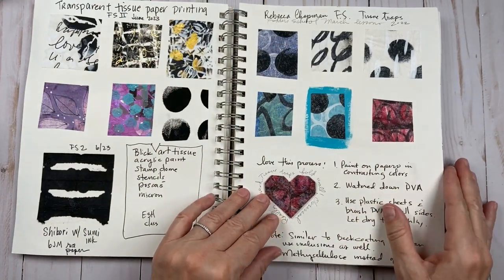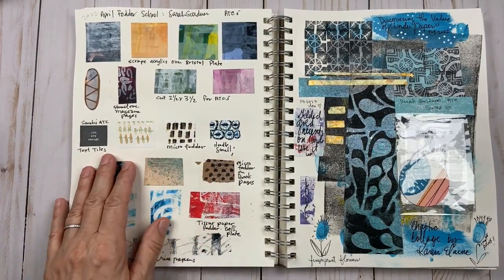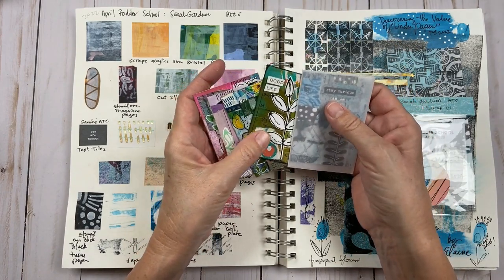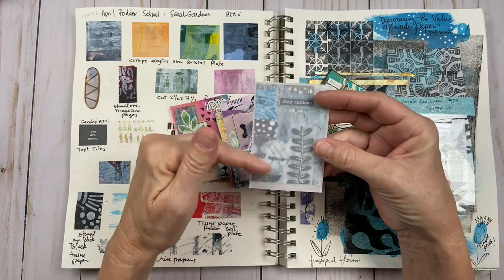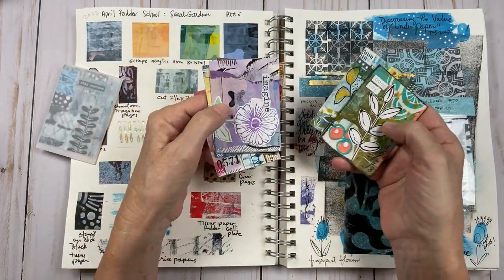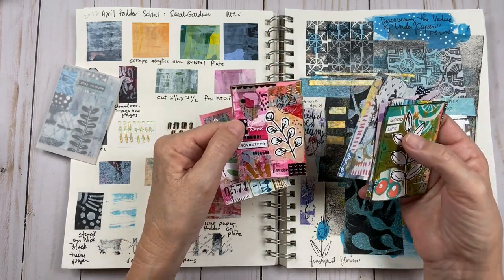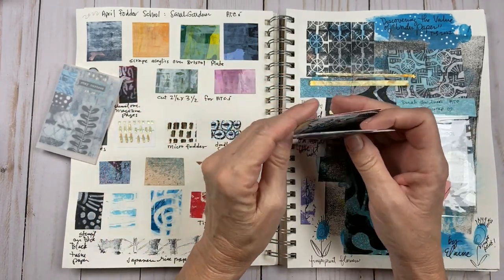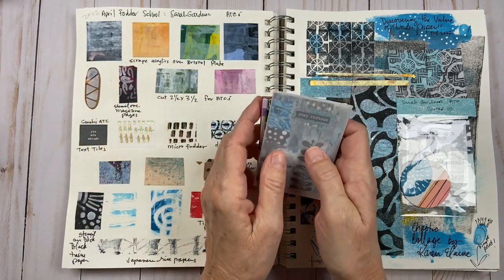The next month was Sarah Gardner — April. Micro fodder! I love tiny things. We did all these little projects and the final part was creating ATCs — artist trading cards. This is the only one I have left that I made, but I made a little envelope. I sent out my cards and received cards from other artists, which was so much fun. These are cards from other artists. This is Tiffany's — I'm so glad to have one of her pieces. I keep these in something I call a Fodder Pocket Book.